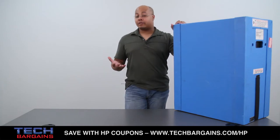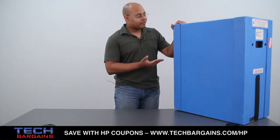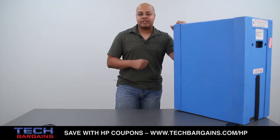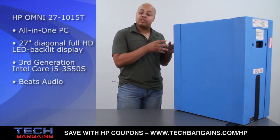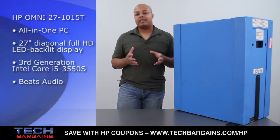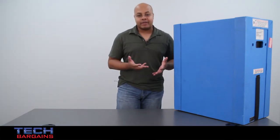Now, if you're a frequent viewer of our YouTube channel, you're pretty much aware that whenever HP sends us one of these systems in these custom-made boxes, it usually creates quite a stir in the office because of just how eye-catching the packaging material is. That's exactly what the Omni 27 is supposed to be, because HP designed it to be a multimedia system to take advantage of the large 27-inch display that the computer comes with.